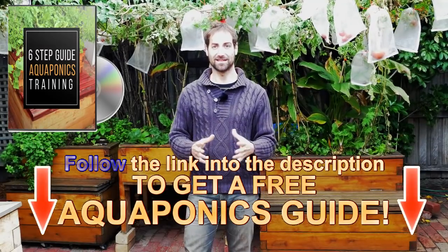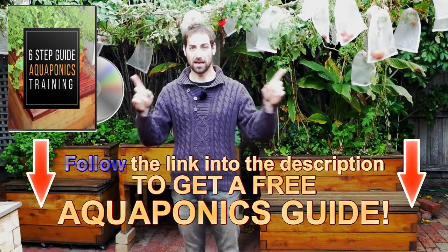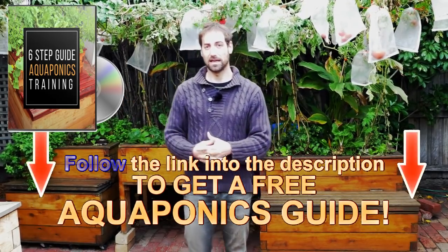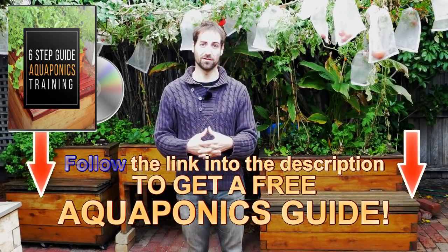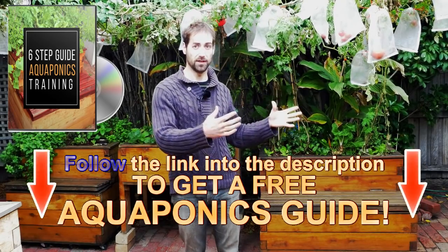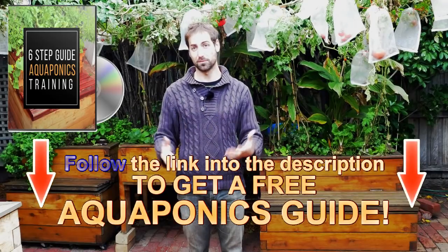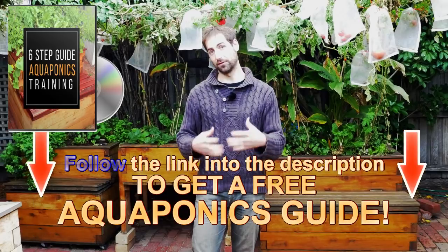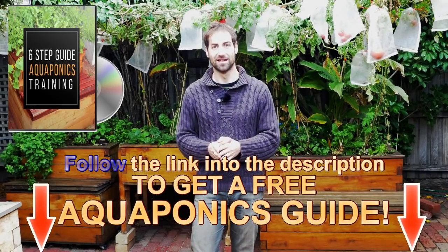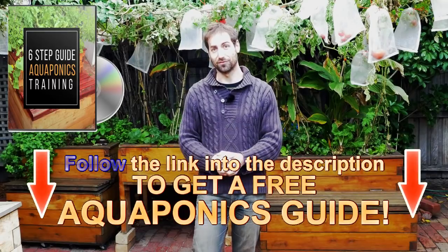If you are new to this channel, I recommend you get access to the six-step aquaponics training available in the description below or in the corner of the video. In this training, you'll get very important information such as limits specific to aquaponics — for example, the quantity of fish you can have compared to the volume of the grow bed, the volume of the fish tank compared to the grow bed, and all the information you need to build and manage your own aquaponics system. It's free and it's in the description. You can also subscribe to the channel and receive one video every week. If you enjoyed this video, please give it a like and I'll see you in the next one.